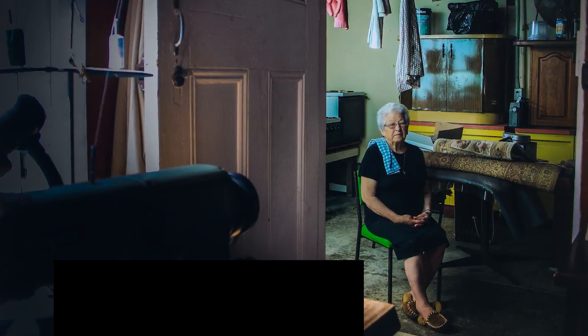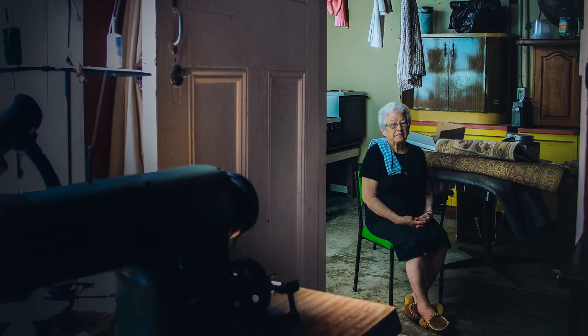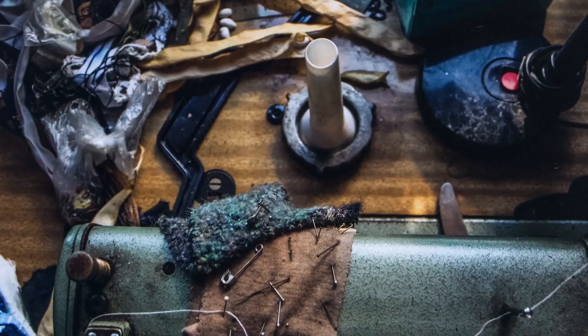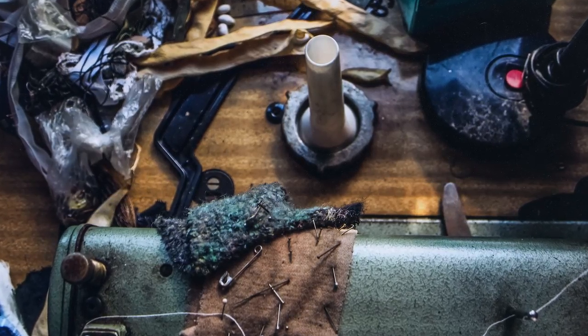I have two works in the exhibition this year. The first is called The Seamstress and it's a photograph of my grandmother sitting in her garage that she built with her husband, my grandfather. The second one is called The Machine and it's an aerial photograph of my grandmother's sewing machine.